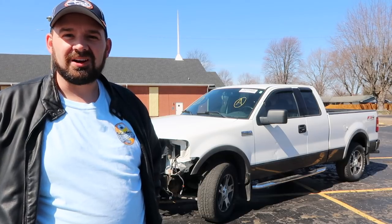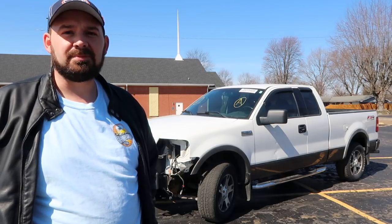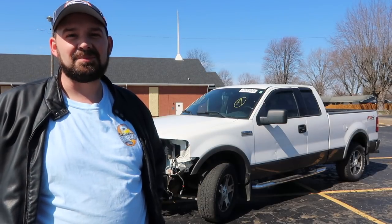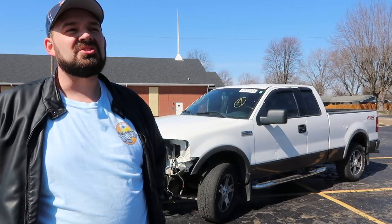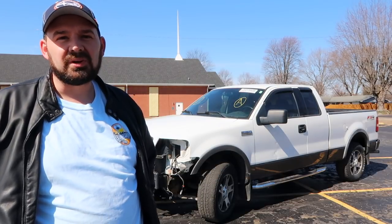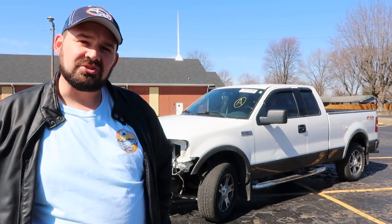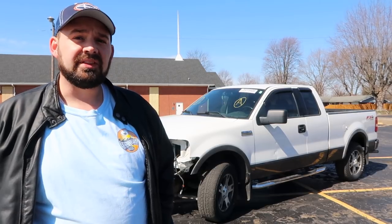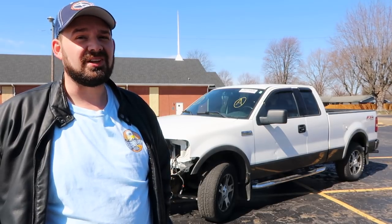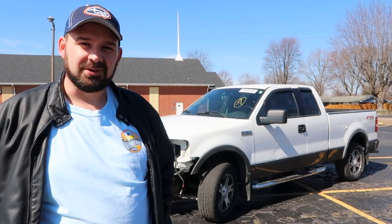This truck isn't ever intended to be a show truck or anything pristine, but we do want it to last. So we're going to do a little bit of rust repair so that it doesn't rust out prematurely. In addition to fixing the accident damage, we're also going to take the opportunity to personalize this truck. There are so many F-150s on the road and they sometimes start to look like each other, so we're going to do a few things to dress it up and personalize it to his taste.